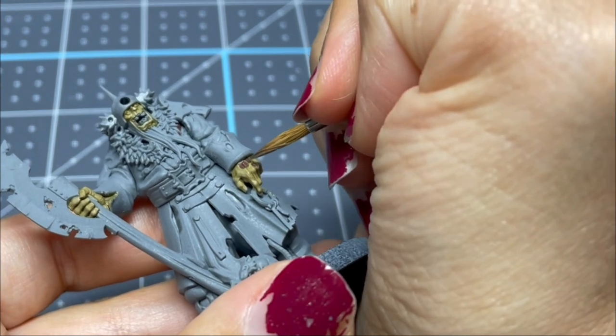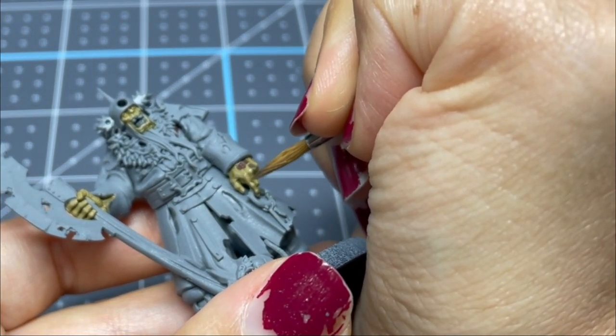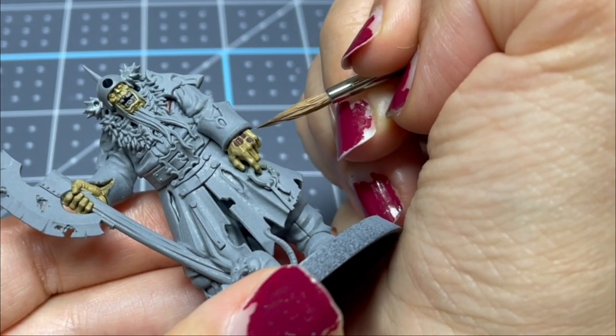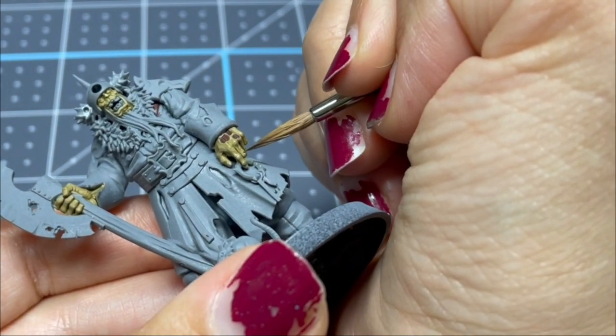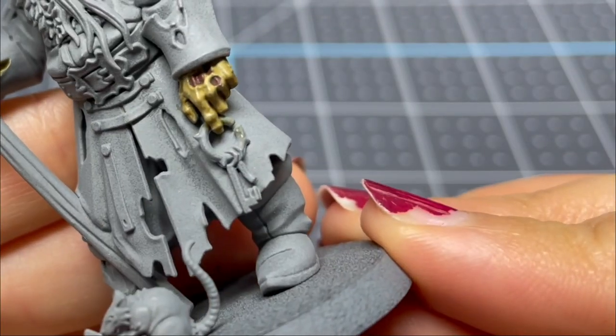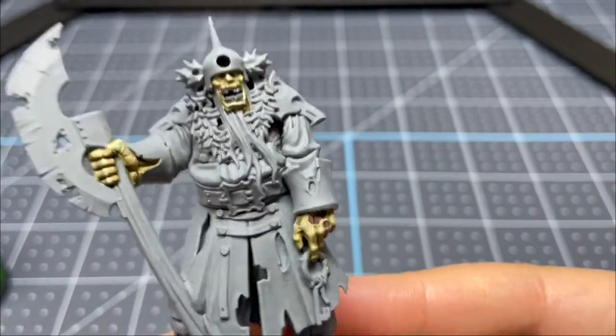When you're doing this kind of layering, you really want your paint to be watered down, but you don't want a ton of water in your brush. What I do is water down my paint and then fully dry my brush — or grab another brush — and use the watered paint with a dry brush, if that makes sense.